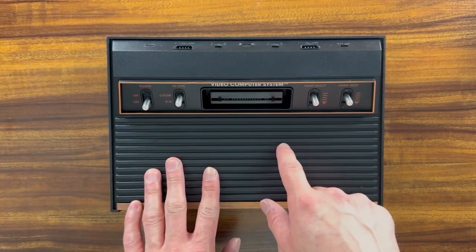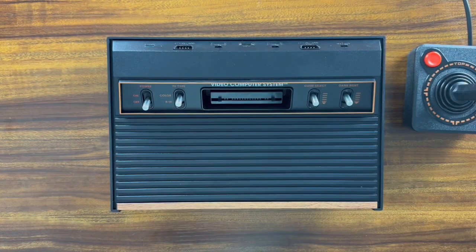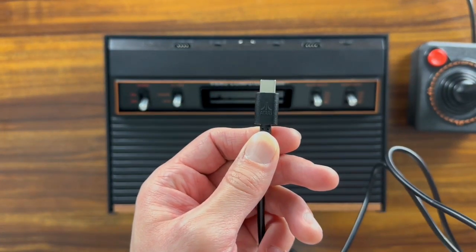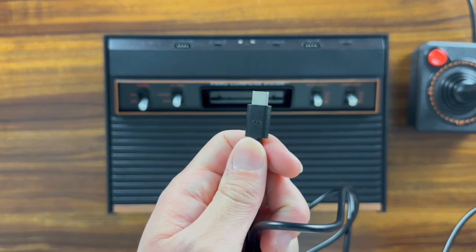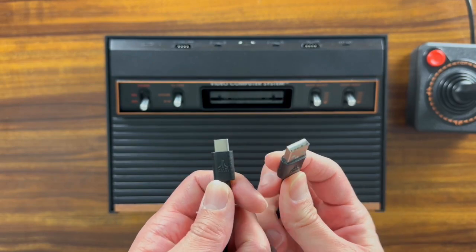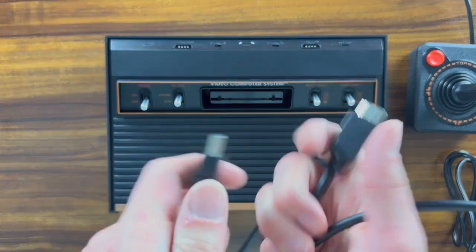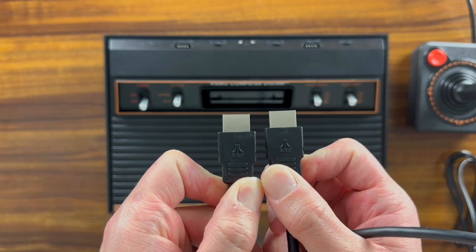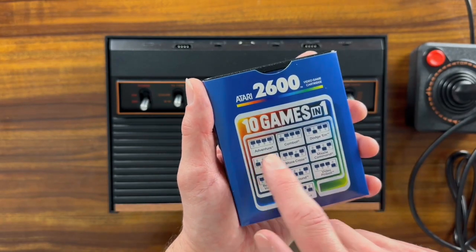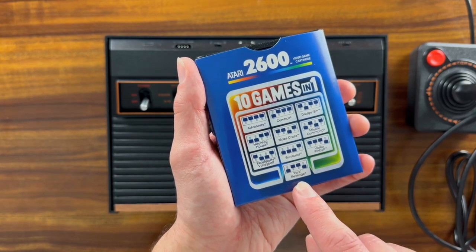Inside the box: the actual 2600, one controller, a power cable that's Atari branded — USB-C on one side and normal USB on the other side, to plug into a power brick — and also an HDMI cable that's also Atari branded. It also comes with the actual cartridge itself with the 10-in-1 games: Adventure, Combat, Dodgem, Haunted House, Maze Craze, Missile Command, Real Sports Volleyball, Surround, Video Pinball, and Yar's Revenge.